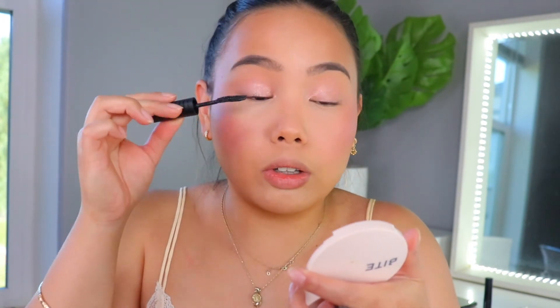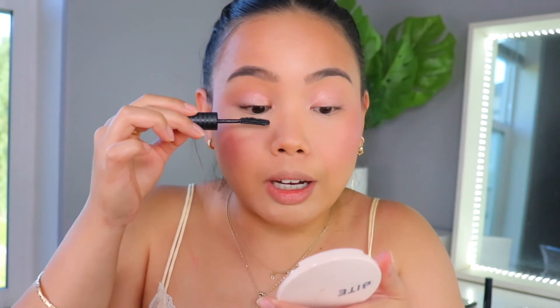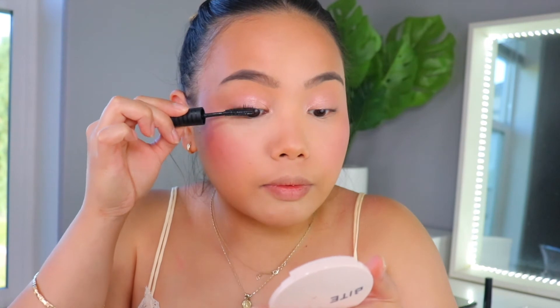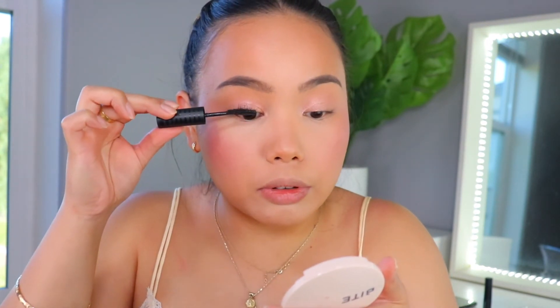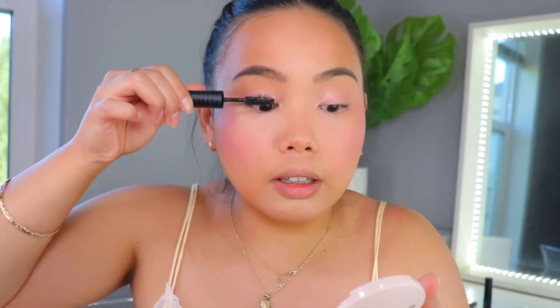To finish off the eyes, we're going in with the Bare Minerals Strength and Length Serum Infused Mascara. If you watched my previous haul, you'd know that I really got this because of the wand — it has such an interesting flat-shaped wand. I like how I'm able to really get close to the roots of my lashes without having the wand knock against my lids, which actually happens a lot because I have a little bit of a hooded lid. I like how I'm able to manipulate the wand and get deep into the lashes, and because they're more of a plastic bristle, I'm able to get a lot of definition and separation. It's two-sided, so the other side has little grooves so you're able to get that extra lift, which I think is really cool.